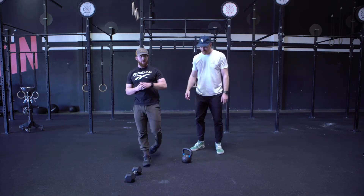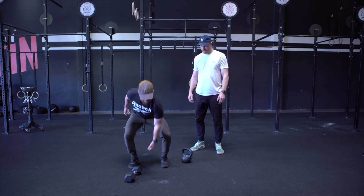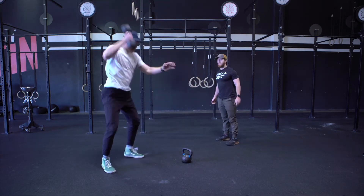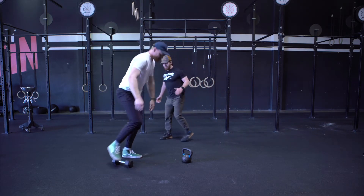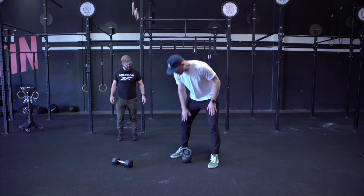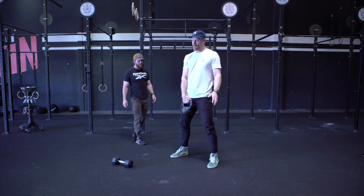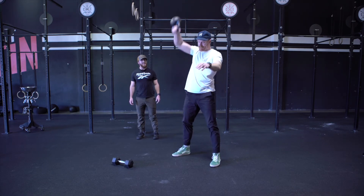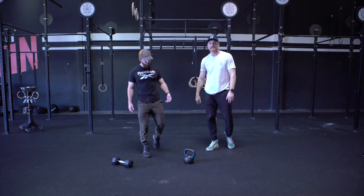Next thing, ground overhead — this is going to be a little tricky. If you guys have a dumbbell, you're going to go with a dumbbell snatch. If you do not have a dumbbell, we're going to go with a kettlebell snatch from the hang. Alternate whichever arm you want — we're just going for total reps in that minute.